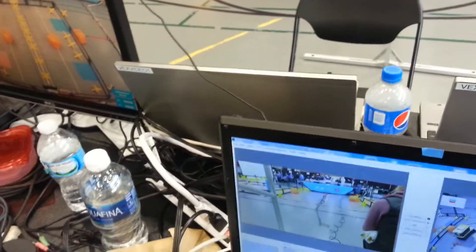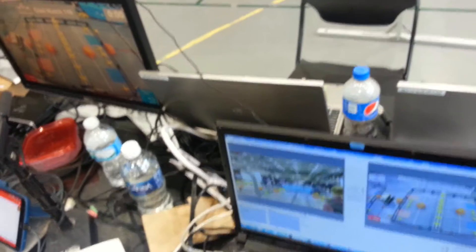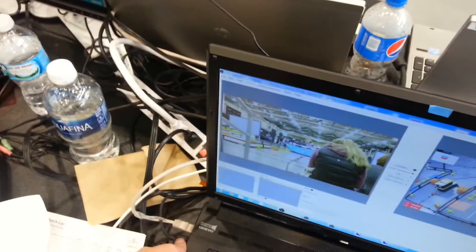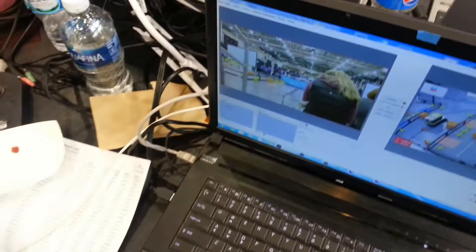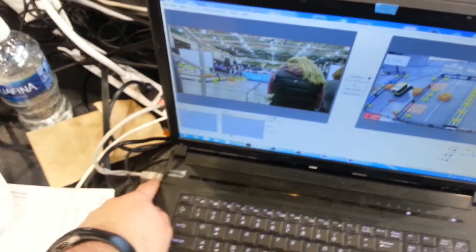In OBS, the overlays are received from Tournament Manager. In this case the Tournament Manager server is running on a separate network, so we have a USB to Ethernet converter right here, which connects to that network. The Ethernet port is used for the cameras, and the wireless of the laptop is used to get to the Internet for streaming.